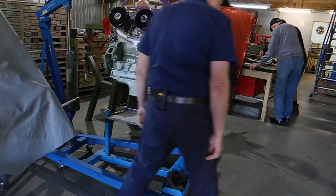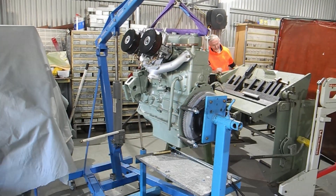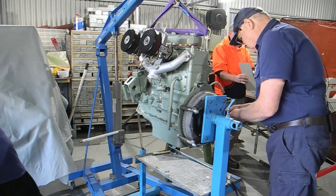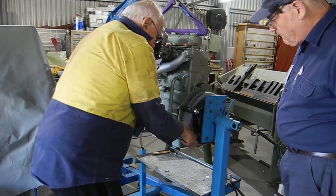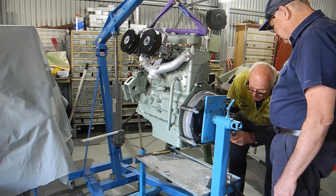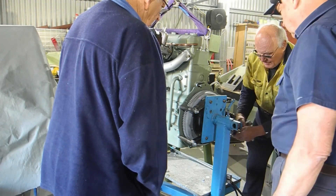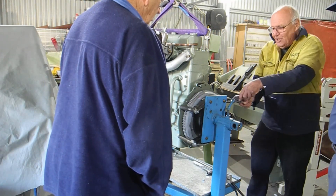I just didn't want to do that whilst it was in the car itself, for fear that I might have to pull it out and fix whatever's necessary and then put it back in. Okay, we've just bolted the back end down - we seem happy, and the chaps are coming over to have a little look and say hello.